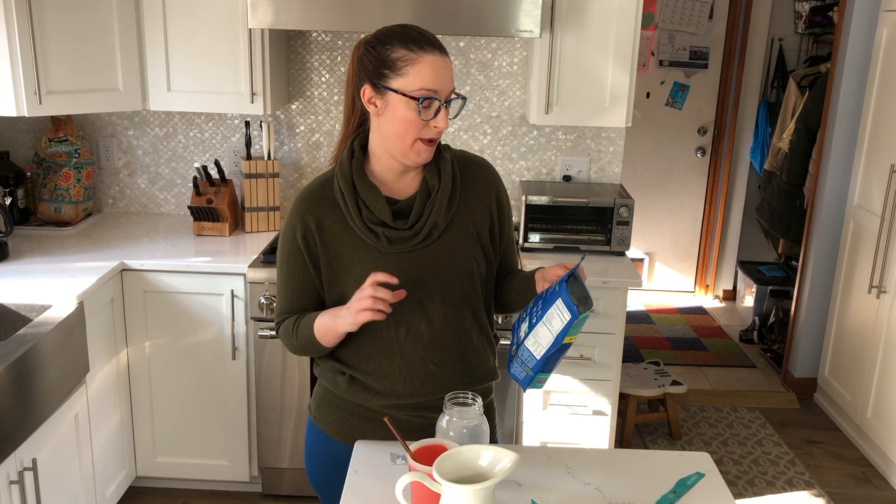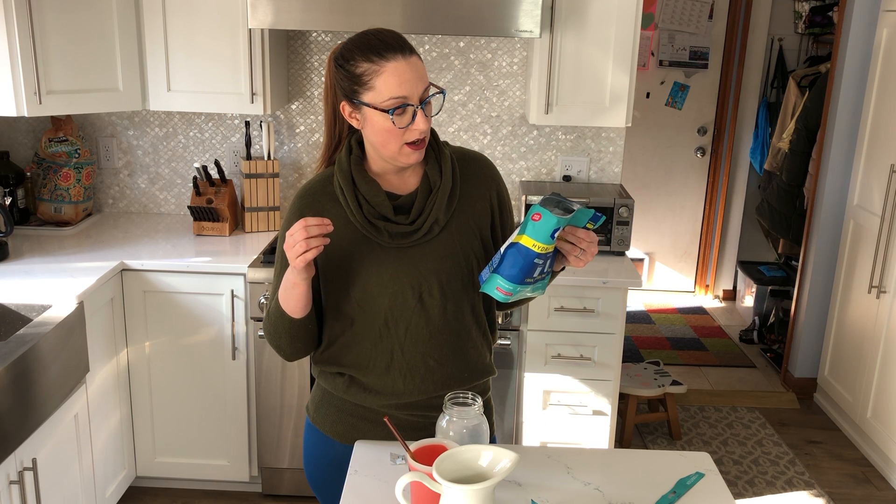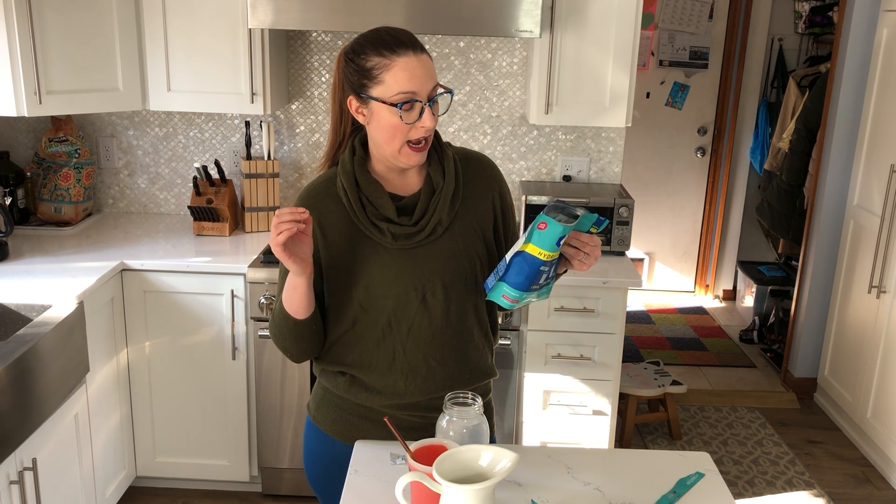It says 'great taste' — I'll give that a half thumbs up because I like it diluted. It lists five essential vitamins including B vitamins; the B6 and B12 are really high. B vitamins are important for nerve signaling, and nerve signaling is important for the milk ejection reflex and letting your body know it needs to make more milk — so anything that improves nerve signaling is probably a good idea.